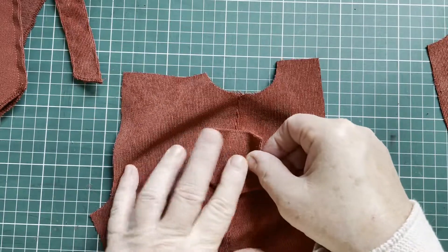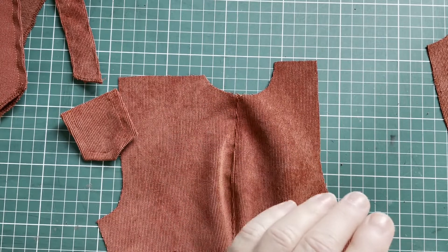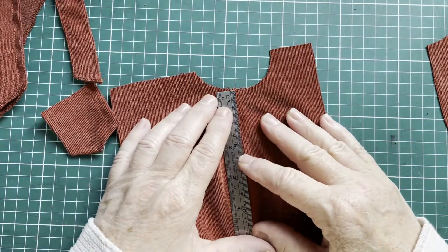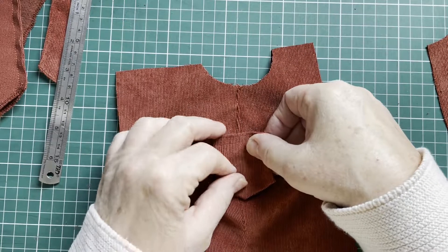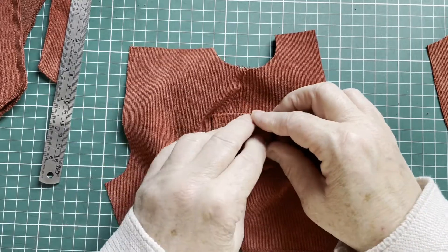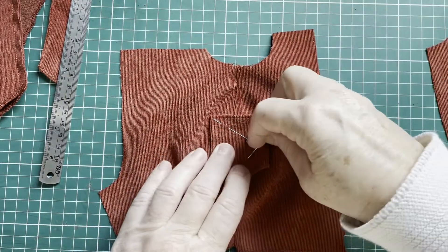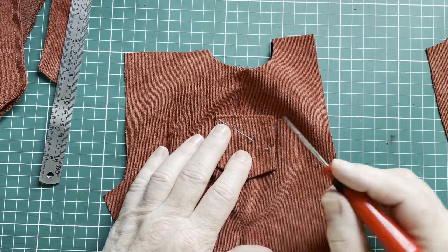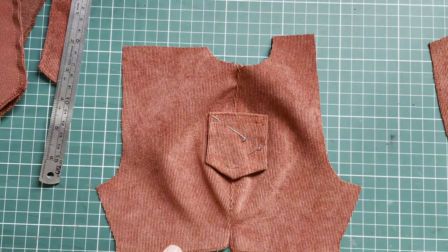Now we're going to place our pockets on that line. Measure four centimeters from the top, and lay your pocket on, making sure the tip of the pocket is on that seam. Pin it so it's not going anywhere. Then I'm going to sew just a millimeter from these edges, leaving this side open, and sew that pocket on. Do that on the other side as well.